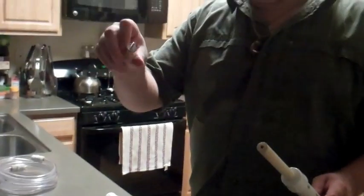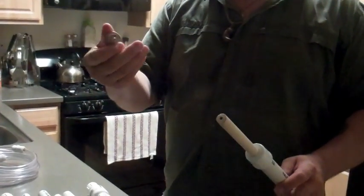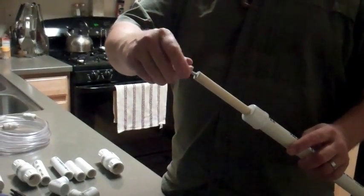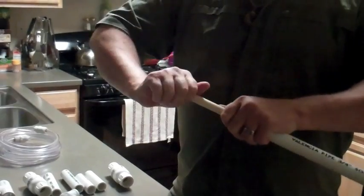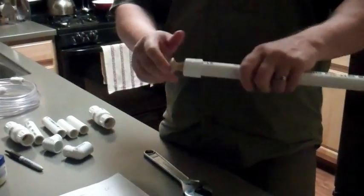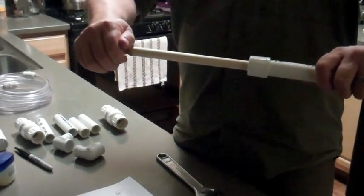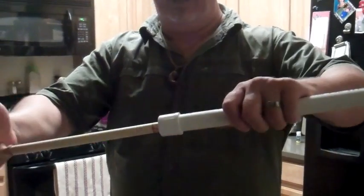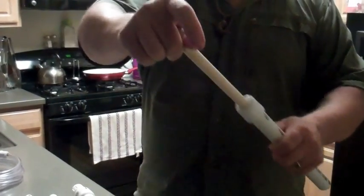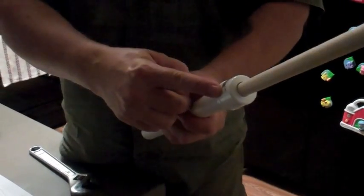Next I'm going to take a regular standard dresser knob, put a screw on it, and screw it into the top. This is going to be a limiting factor — down, it stops at the knob; up, it stops at the rubber band so I can't pull it all the way out. I've got a good pump action and the rod is held in there steadily by the hole I cut into the top of the cap.